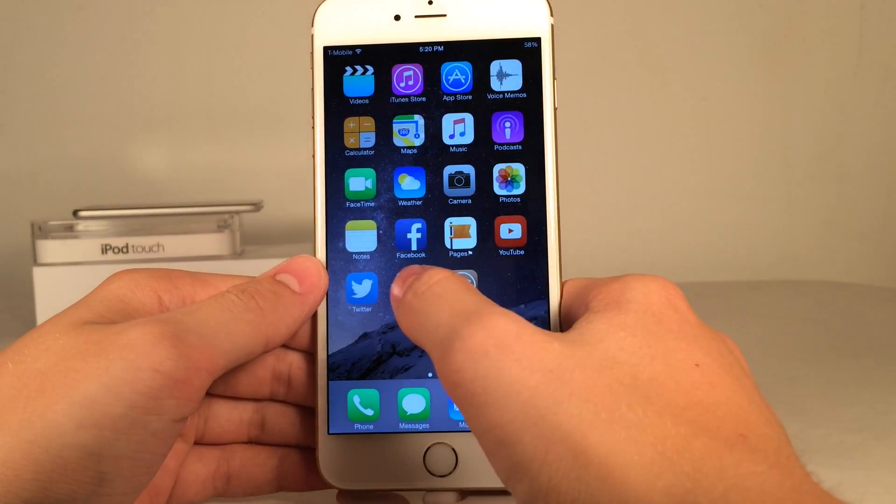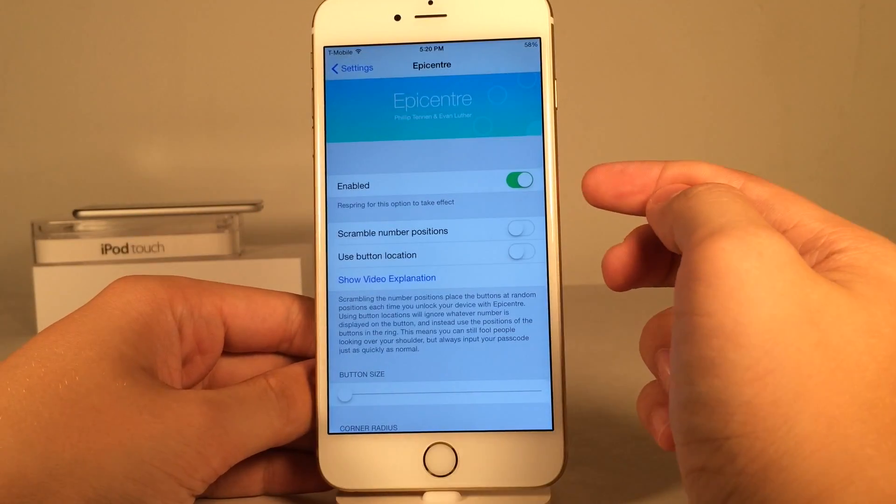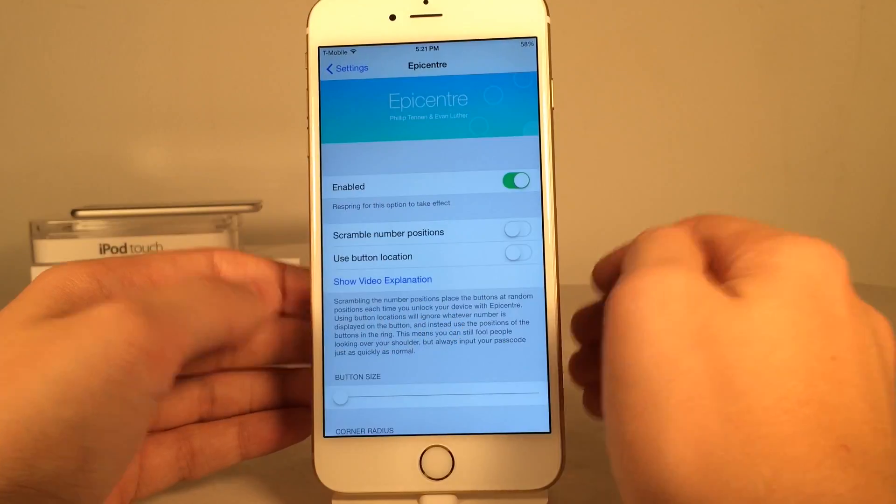Very good looking tweak. If you go into settings on your device and open up the preferences for this tweak, you have the ability to enable or disable it. You do need to respring for this option to take effect, and there are a few other options as well.